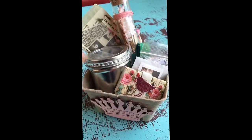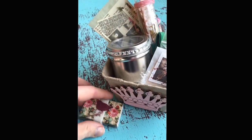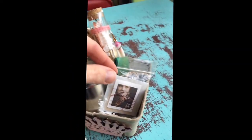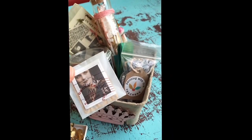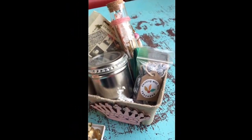Look at this super sweet kit. It's got a little birdie box with some of the little components in it. This has some pieces of metal and a little vellum envelope with sweet little stickers.